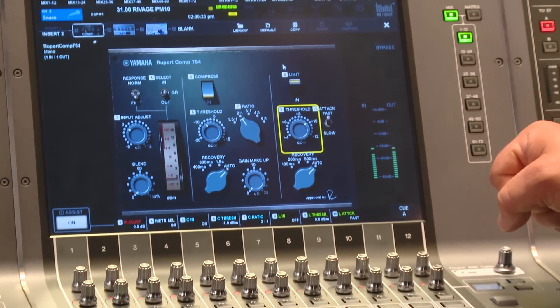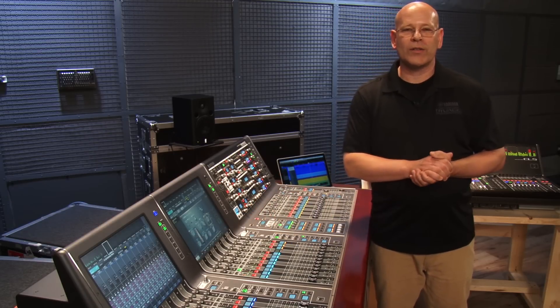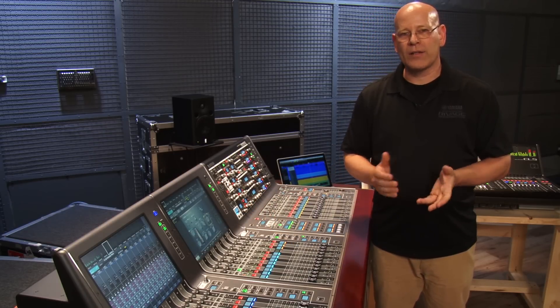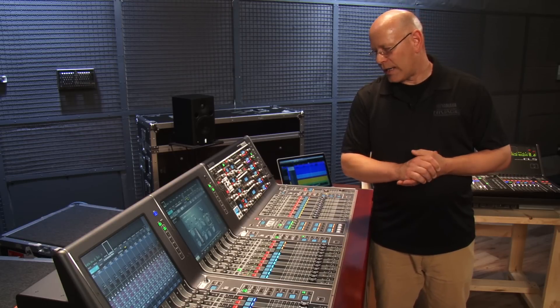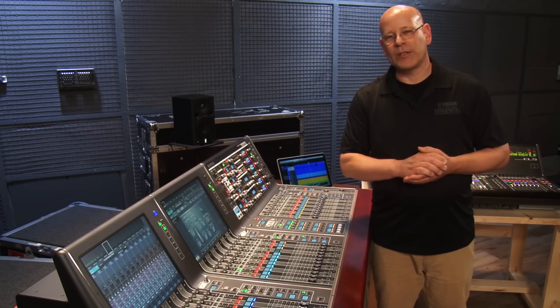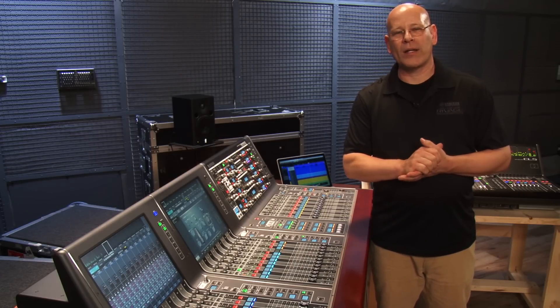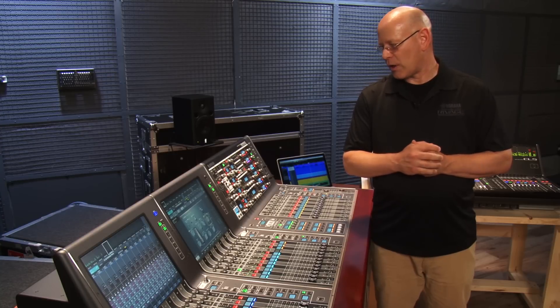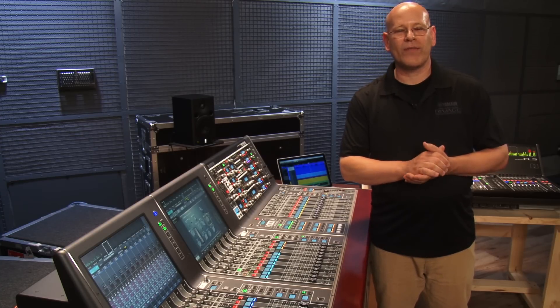This is a vintage piece, and the same team that did the modeling of Rupert's transformer at the front end of the desk also put together this compressor. It's really special, and we've got Rupert's signature on it because of how accurate our modeling is with our virtual circuitry modeling. So when you get a chance, take a listen to the Rupert 754.